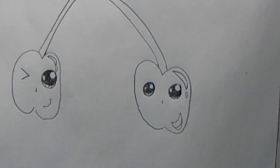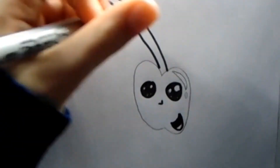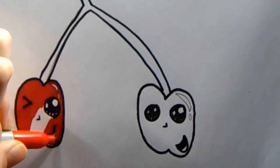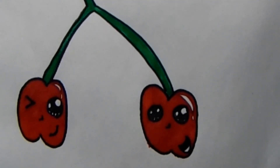Now we can color. And here you have your cute cherries. Thanks for watching! Please subscribe! Bye-bye!